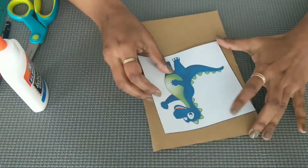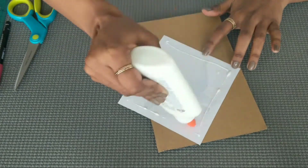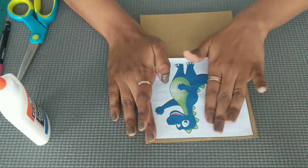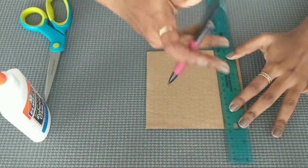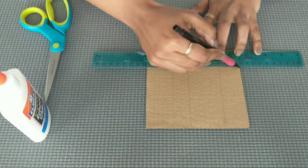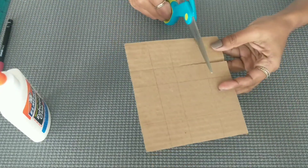First, put the image on the cardboard and apply glue. Now put the cardboard on the back side. Place the image on a scale. Mark both vertical and horizontal lines. You can use square shapes, but it is necessary for them to be uniform. Cut along the markings.